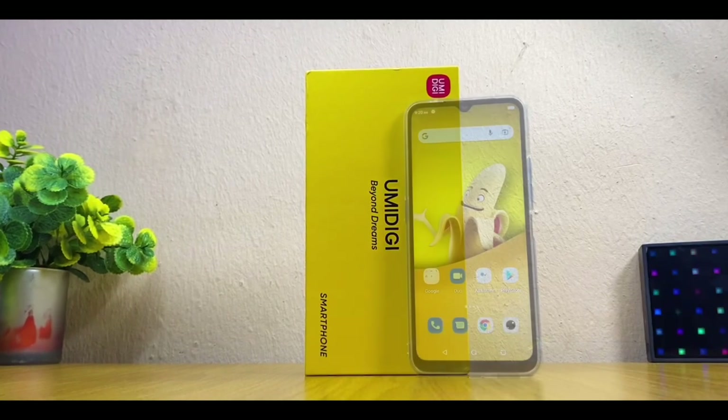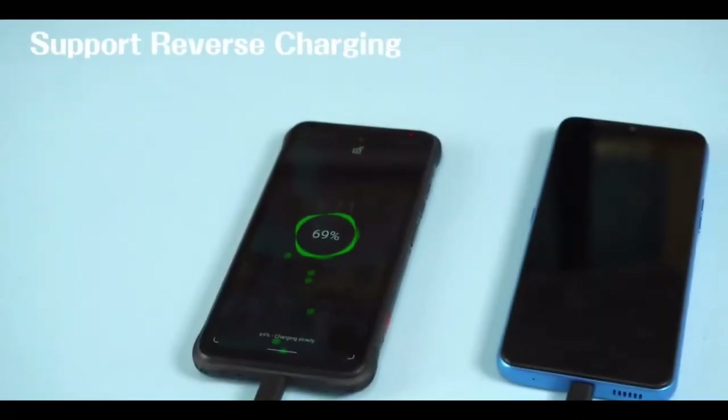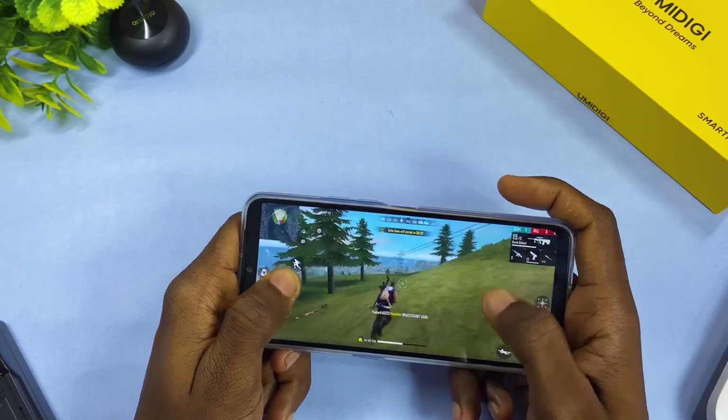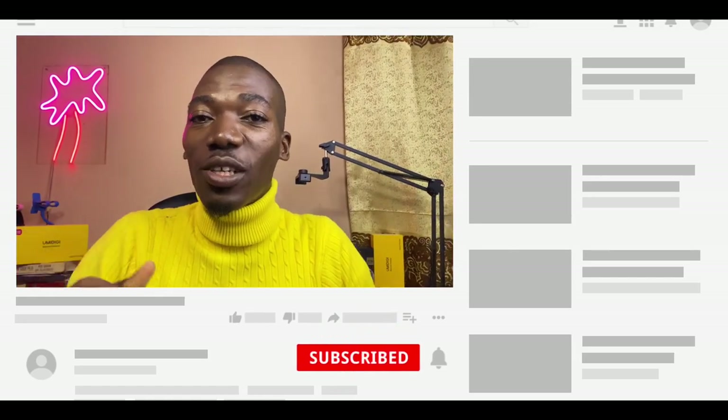Today's video is about the Umidigi Power 7S. It has a bigger brother called the Umidigi Power 7 Max that has a 10,000 milliamp battery. In this video I'll be sharing the unboxing and review of this Umidigi Power 7S and how this phone held up over the last few days. If you are new here, a subscribe to the channel is much appreciated as I do a lot of reviews on smartwatches, earbuds, and sometimes smartphones.